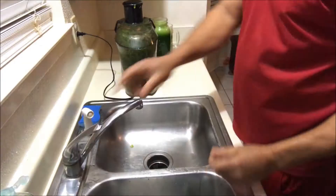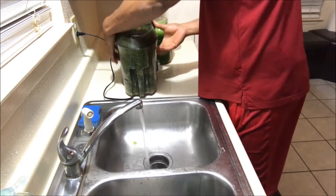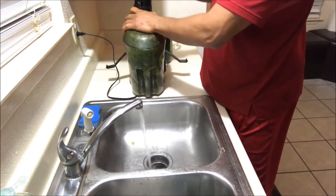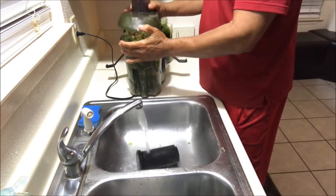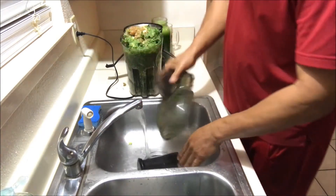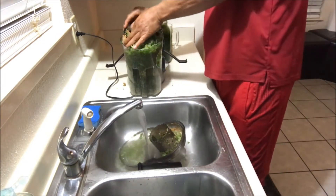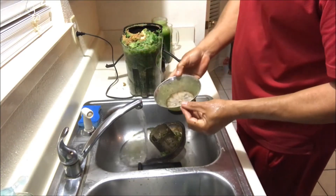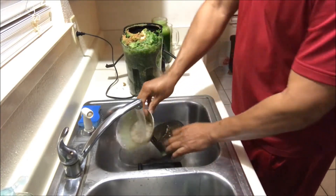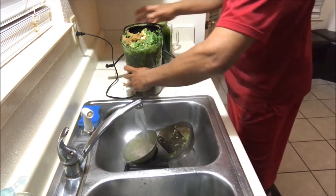So here we are, I'm going to run my water. Open this up — let's put this here. Really and truly, this is the part that usually people have difficulty cleaning. While the water is running, just put it there and let it get hot.